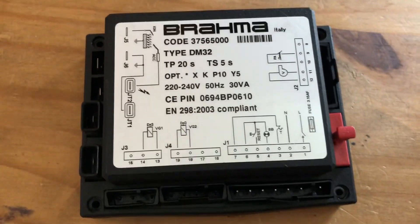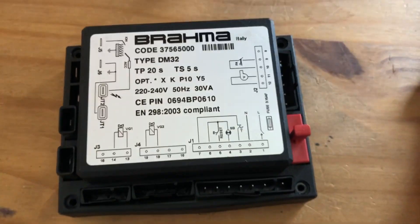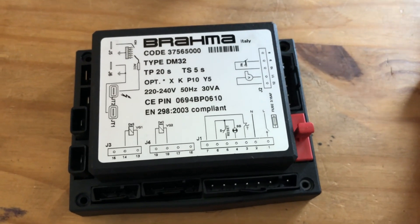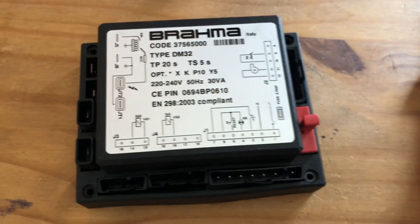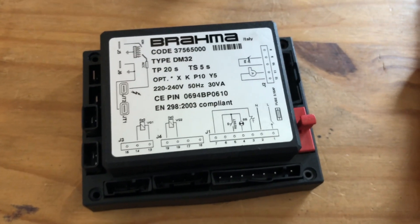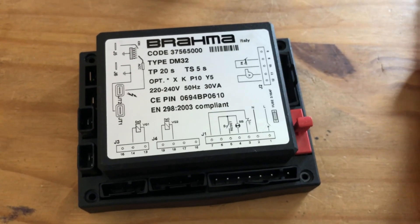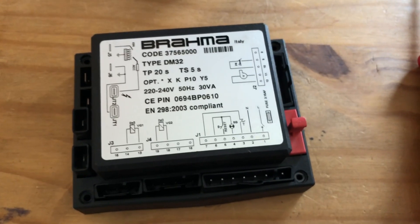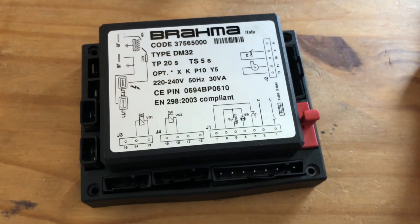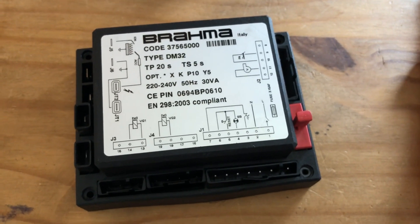If it works, you're lucky. If not, you can check for dry joints, or ultimately if those two interventions fail, then you have to buy another one. But sometimes people are changing the entire Brahma controller over a fuse. Rather than paying 100 pounds or more, just pay 50p and you can sort out your problem. If you're a technician and you're frustrated, check the fuse first, then check for dry joints — and that's it, thank you very much.